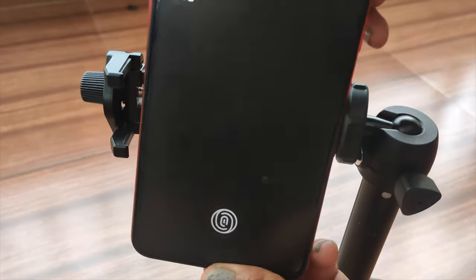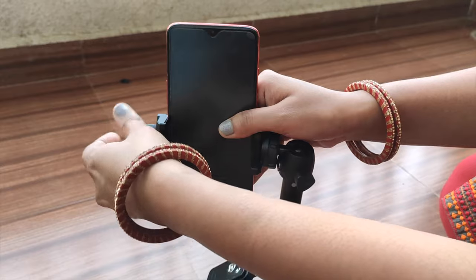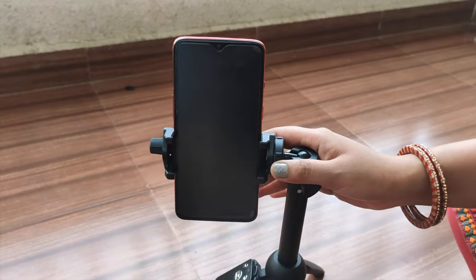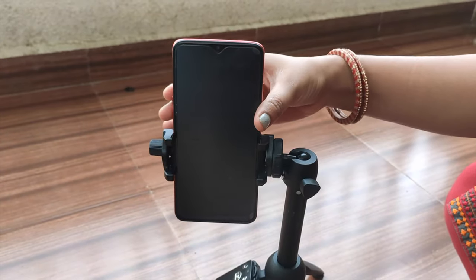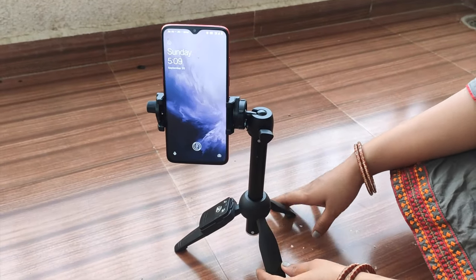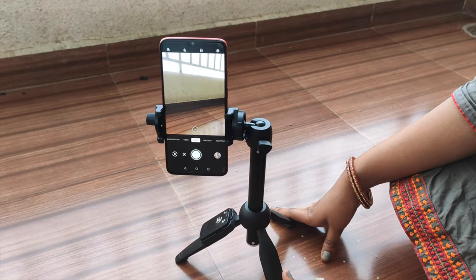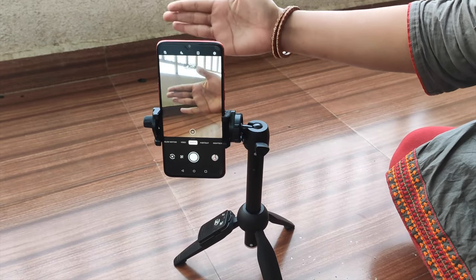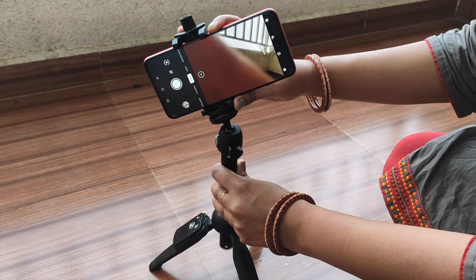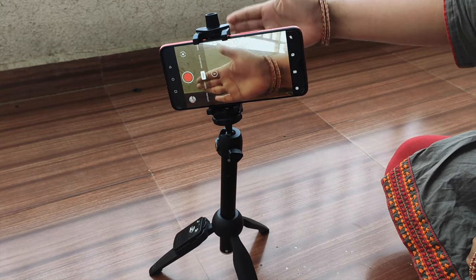Now let's attach the phone to the holder. There is a screw which you can loosen on the holder so you can rotate it. I have set the phone in the holder very tightly. The phone is currently in portrait mode, where you can see photos. Now I will rotate the camera into landscape mode, which is generally used for making videos.